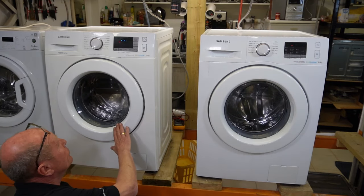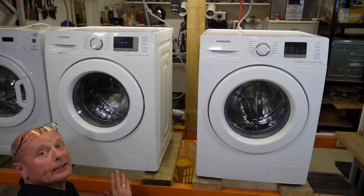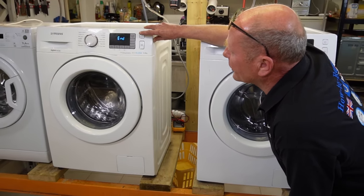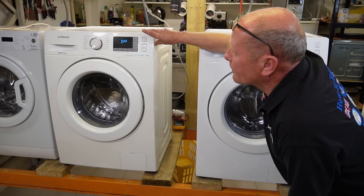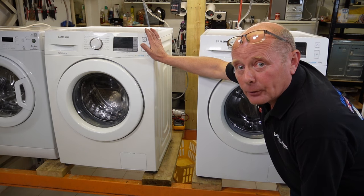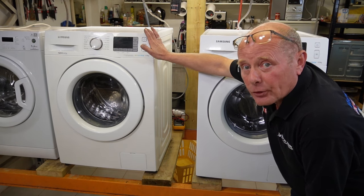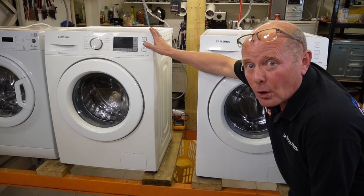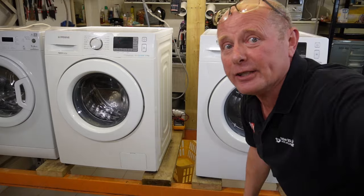As you can see, this one has finished — with its annoying music as usual. You only need to turn that off. This one is the digital inverter type and it does take a little longer. Now this one has ended as well — it took about a minute or so to finish. Thanks very much for watching. I hope you found it helpful. All the videos on Samsung washing machines are in the playlists, and the links are below or on the icon above. Thanks very much indeed.